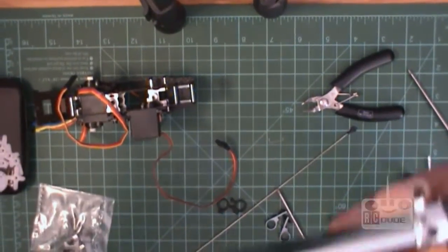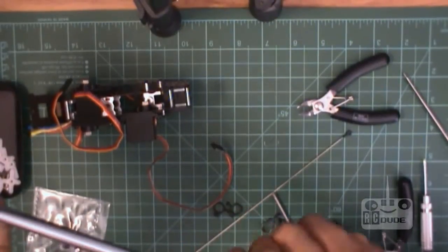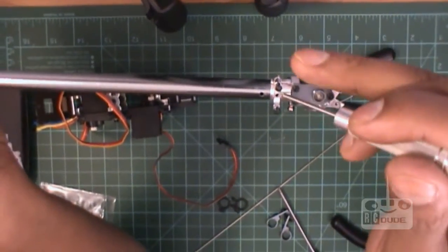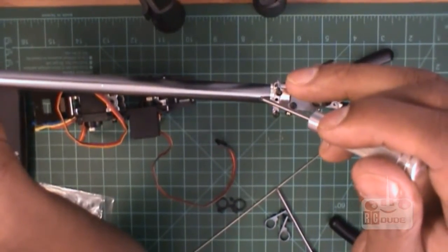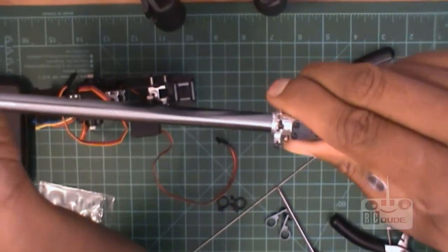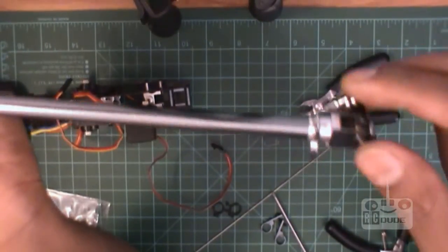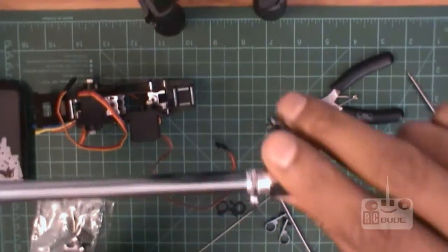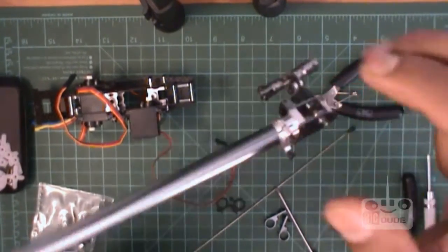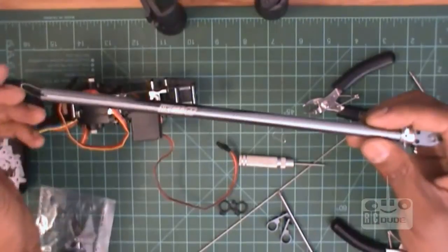I'll show you again guys. See this - this hole is here, this one and this one here on the boom tail. Make sure they match. What you do is just push slowly. I don't know if they give us a drop thing or not, because we need to tighten this one. Hopefully this is going to work.